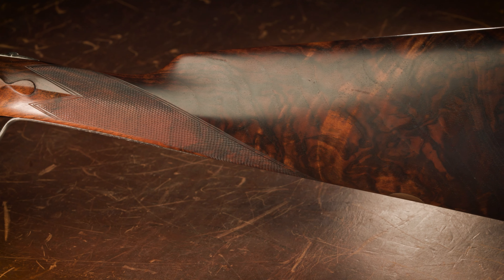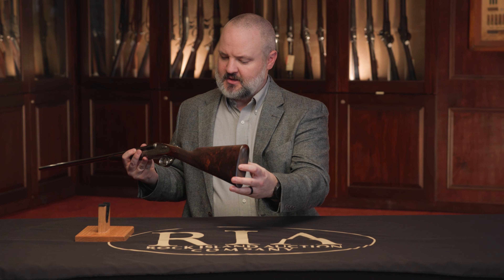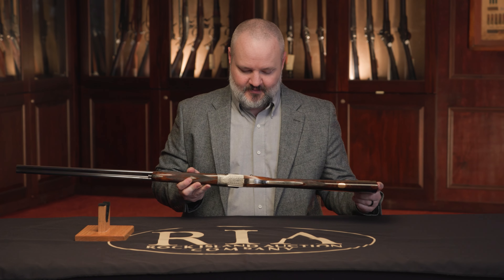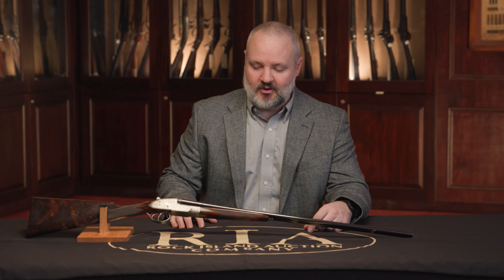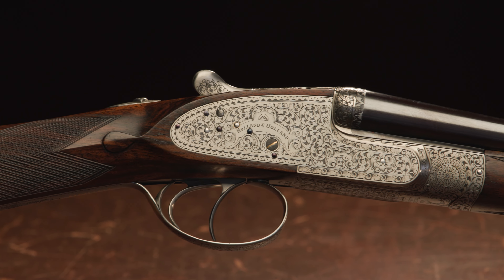You can see it has obviously highly figured walnut on it, as you can imagine you would see with any best quality gun. It has a bare checkered butt, also very fine checkering throughout the gun — just the quality that you would expect from the finest gun makers in the world. This is a classic English manufactured sidelock side-by-side shotgun, best quality. Not only is it beautiful, but it's very, very functional. It balances extremely well. It would be a gun that you could absolutely take to the field, or it would look just as well in your gun case.